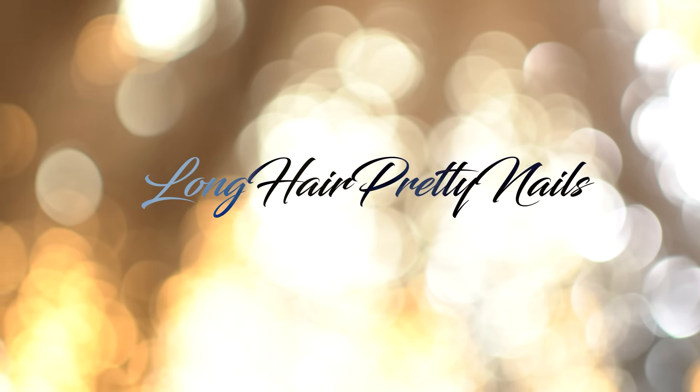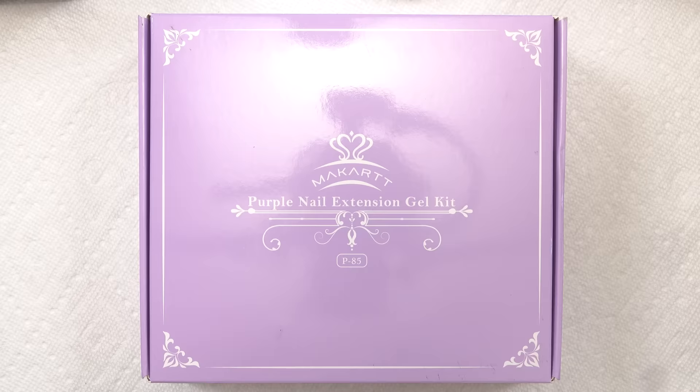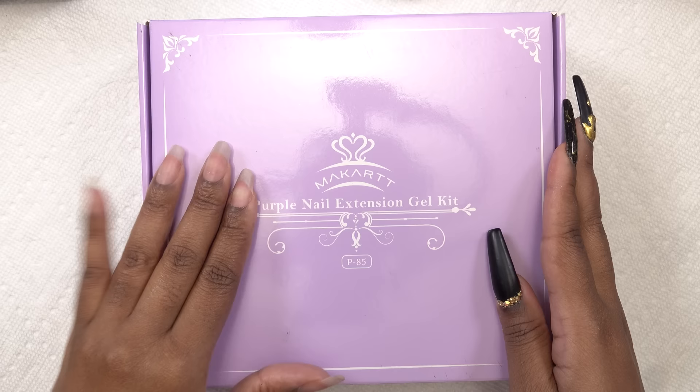This is the intro to Long Head Pretty Nail Show. Hey y'all, what's up and welcome back. So in this video, I'm gonna be doing my nails using the McCart purple poly gel kit.